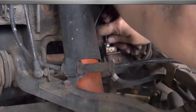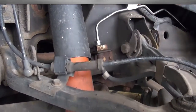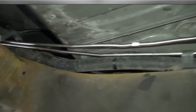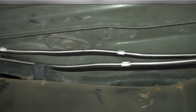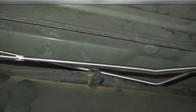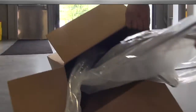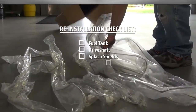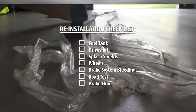Inspect all areas of line contact for any possibilities of chafing or rub through. Adjust or bend line configuration if needed to avoid areas of rub through. Consult the vehicle service manual for brake system bleeding procedure and bleed the hydraulic brake system. To complete the repair, reinstall the fuel tank, drive shaft, and splash shields.